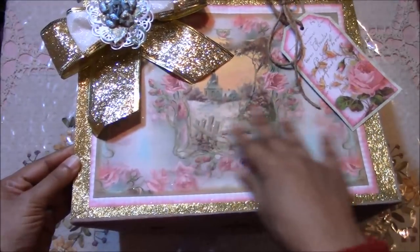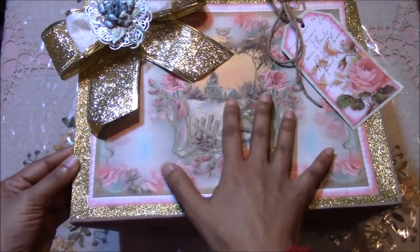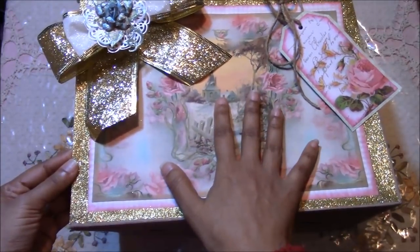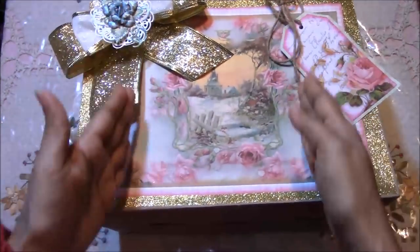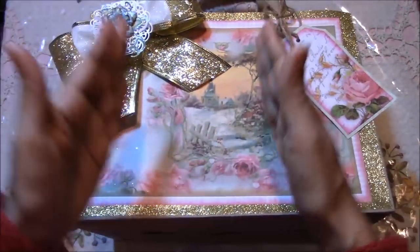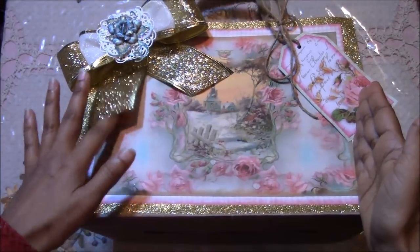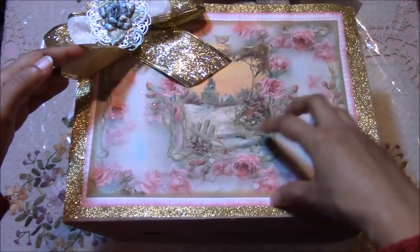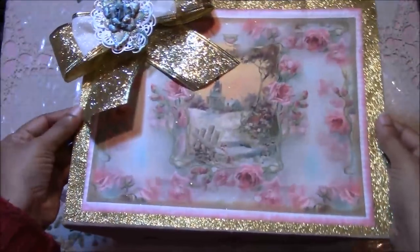I went on Google and downloaded the images. This image here I actually edited because it was too narrow, so I edited it to expand it a bit more. I took parts of the image and moved it around and made it wider to fit the bag.